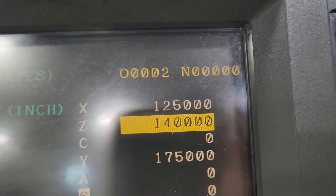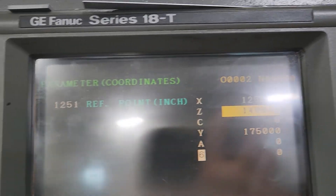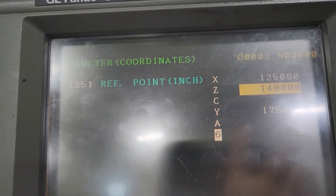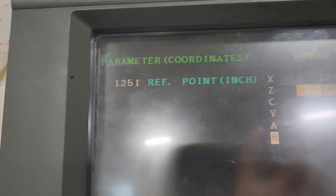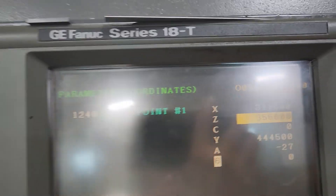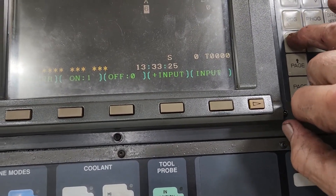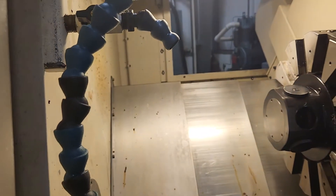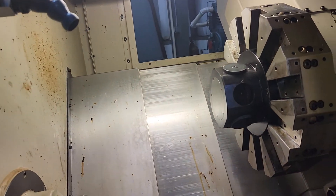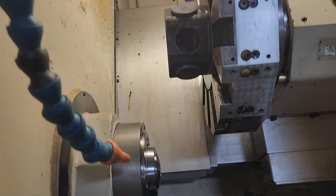Parameter 1251: on this machine Z is 14 inches, X is 12 and a half. That's parameter 1251 — that's the first reference position in inches. Parameter 1240 is the reference position in millimeters. What you do is go to manual jog and jog the Z-axis up until you can get a three-inch gauge block in there.